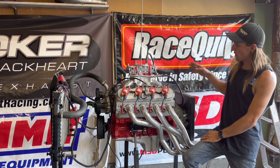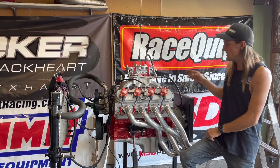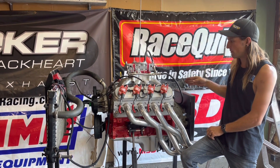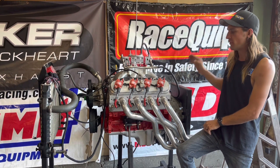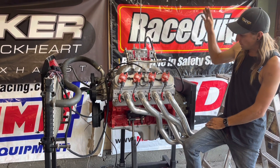This motor on the engine dyno made 570 horsepower at 6,800 RPM and 500 pound-feet at 5,500 RPM, so quite a bit. Now let me go over everything from top to bottom.